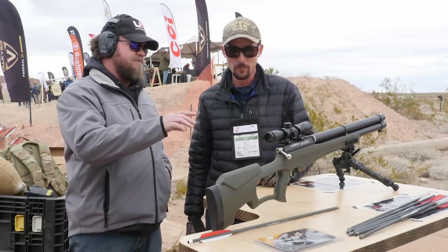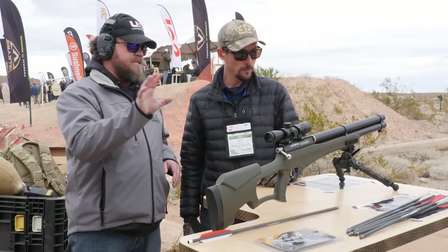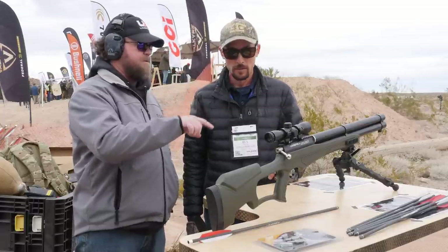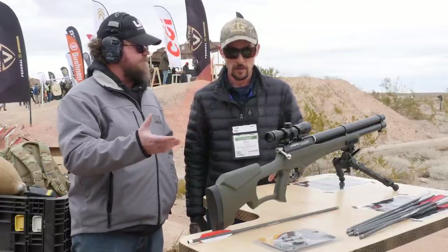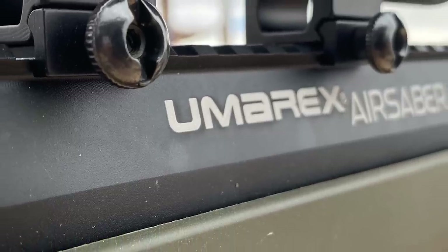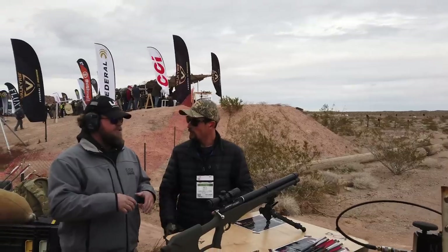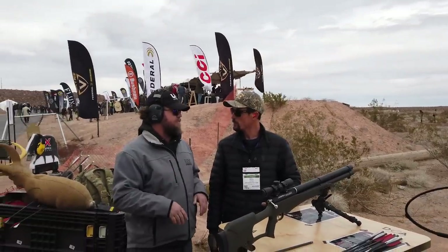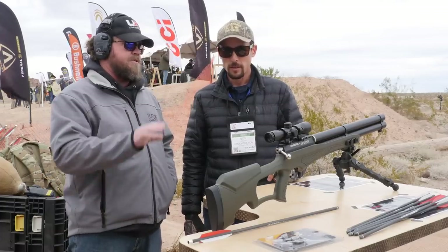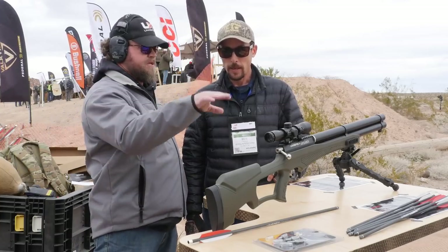So basically the air tube uses filling ports on the front and it's a PCP — they send you the adapter with the gun. The gun pumps up to 250 bar, which is roughly 3,600 PSI. You get about 30 shots out of it, though I usually run it about 5 to 10 shots and then refill to maximize your air. This one actually comes with a scope — for 370 bucks you get the scope with the gun.